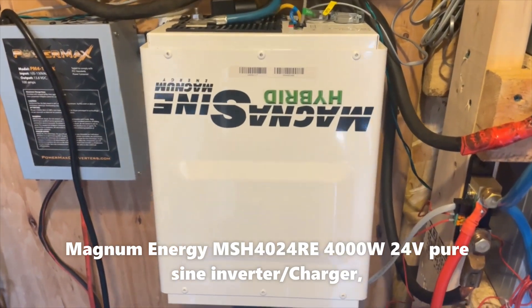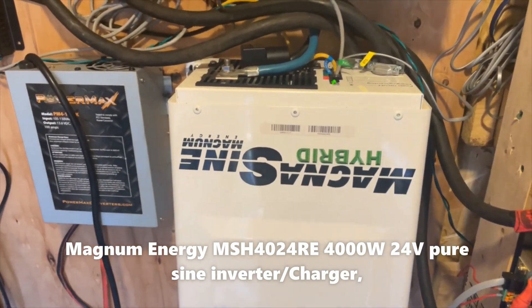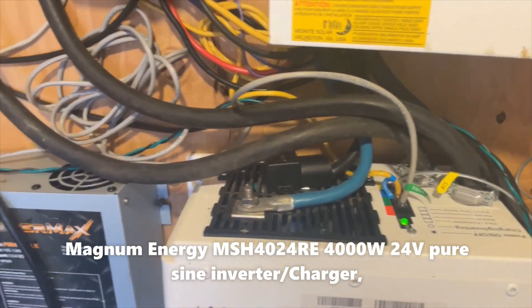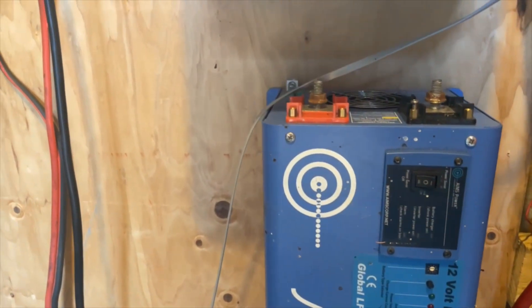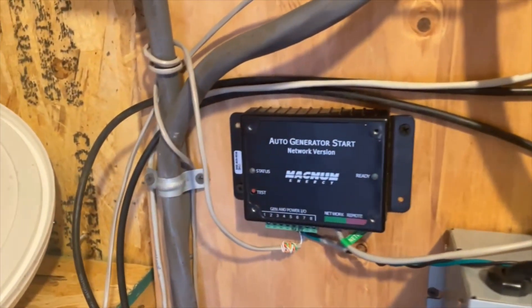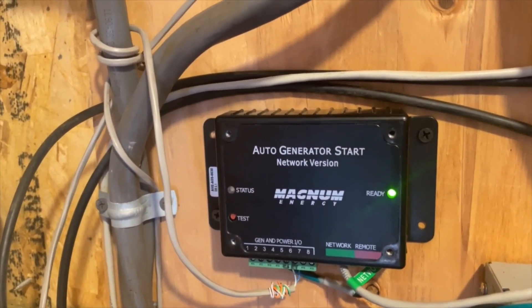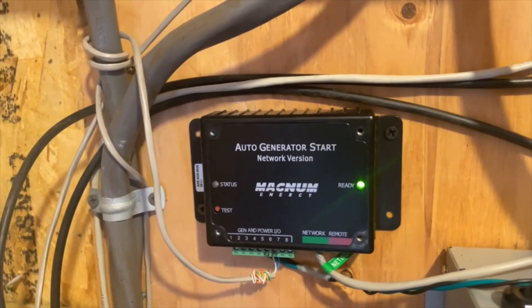This is my Magnum inverter-charger — it's a 3000 or 4000 watt 24 volt unit. The batteries feed this thing and it has a built-in charger that can charge the batteries at about 80 amps when shore power is on. This is my old one here — it was a 12 volt AIMS unit that blew some capacitors but still sort of worked; the charger didn't work well on it. So I had an external 100 amp 12 volt charger. Off the Magnum I've got this auto generator start, which I could never quite get working — the idea is that with a two-wire start on your generator it would start automatically.